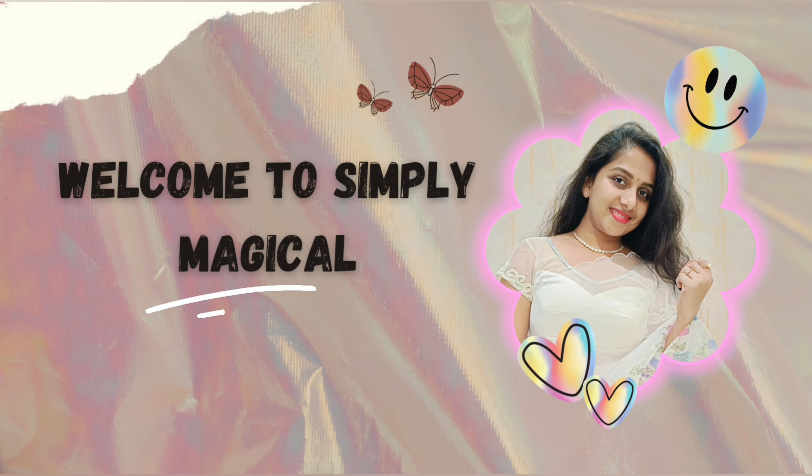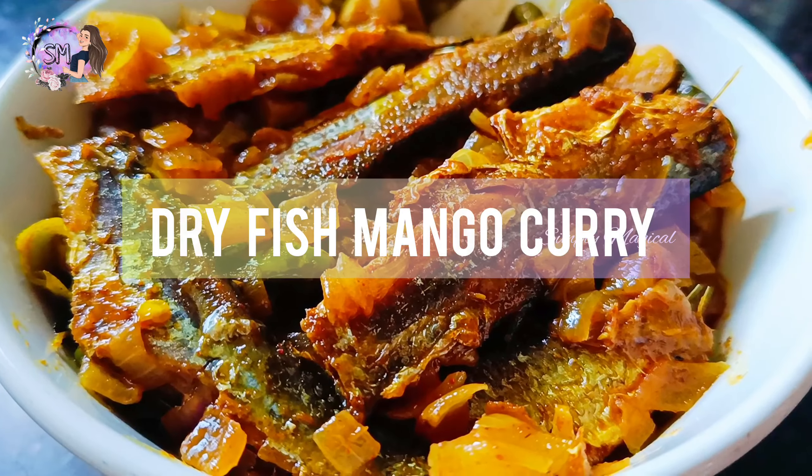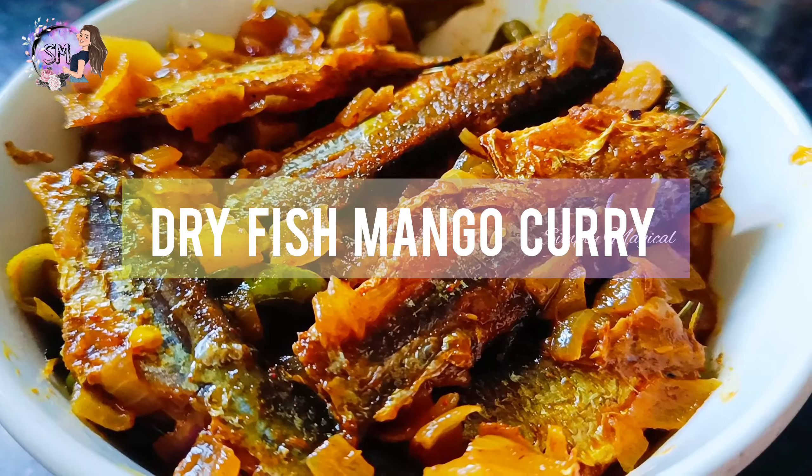Hi guys! Welcome back to Simply Magical! Today, I will show you how to cook this recipe in my channel.